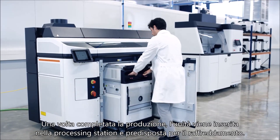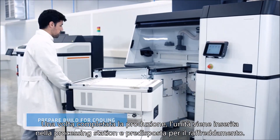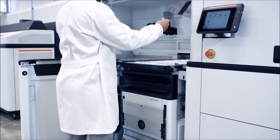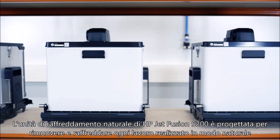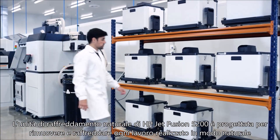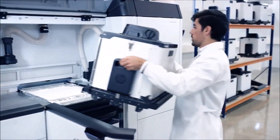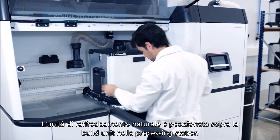When a build is complete, the build unit is inserted into the processing station and prepared for cooling. The HP Jet Fusion 5200 series natural cooling unit is designed to remove and cool each build naturally, thereby enabling continuous production. The natural cooling unit is placed on top of the build unit in the processing station.